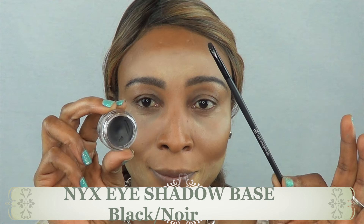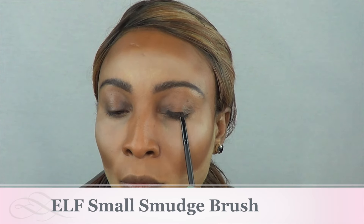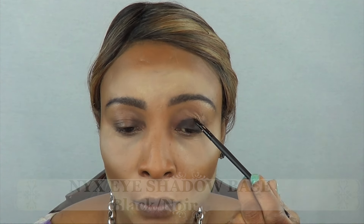Next I'm going to use this NYX eyeshadow base and I'm going to be focusing only on the lower lid. I'm taking my time here because I want to do a really neat job, just working this over my lid slowly and evenly.